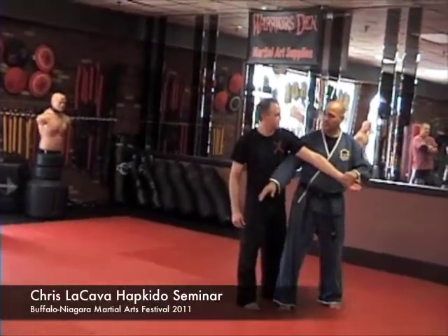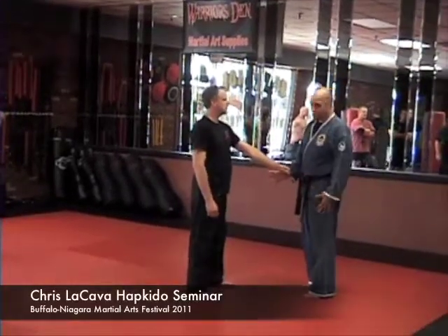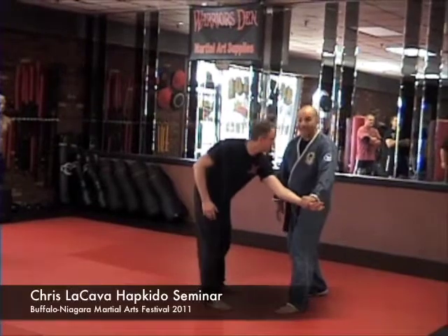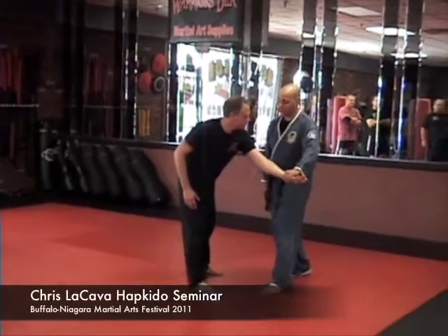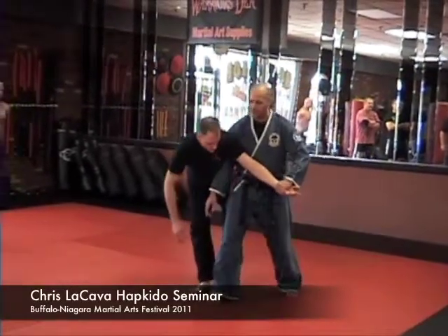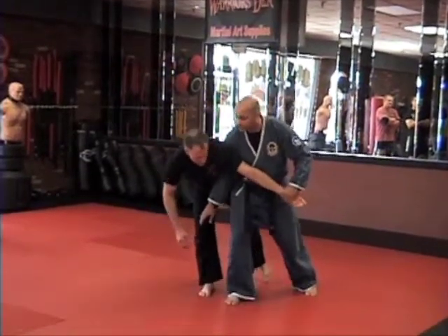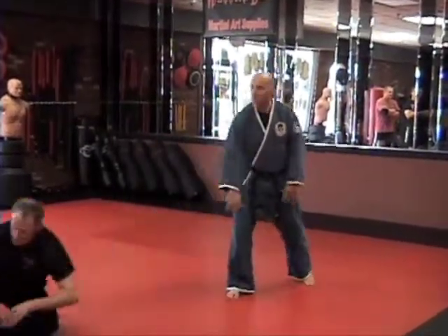So now this is a stalemate. Same thing as we did before — step in, bring him down. As I step through, I'm not really reaching, I'm actually stepping through. Do you know how to walk, sir? So here, I just walk through, like so.